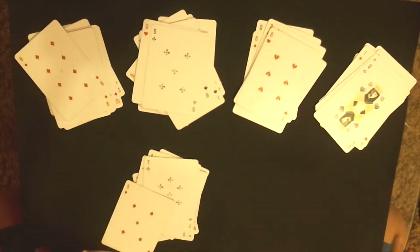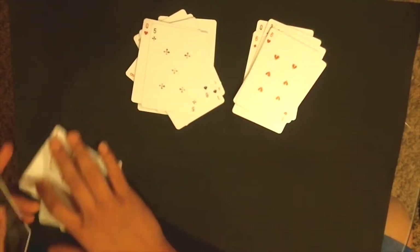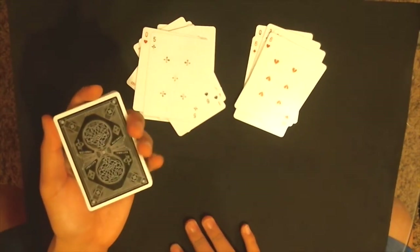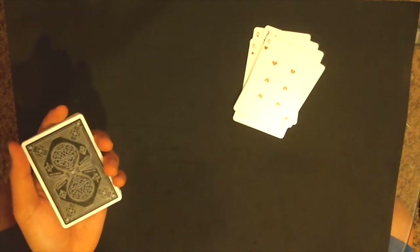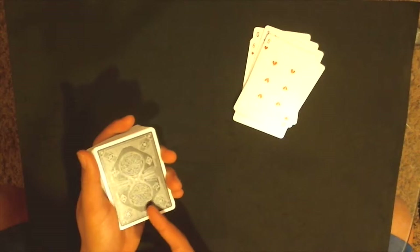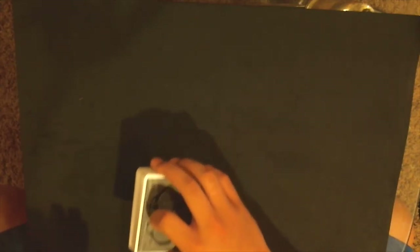Keep track of which pile you spelled out their card into and which pile their card is in. The other piles are just random. Take the pile with their card in it — their card is at the bottom — flip that over, so now their 10 of hearts is right here. Then take the pile where you spelled their card and place that on top.